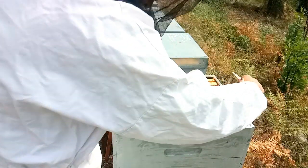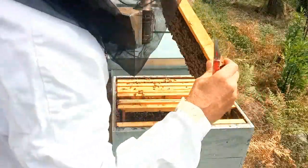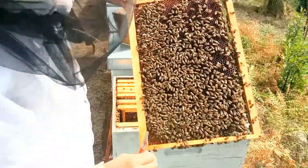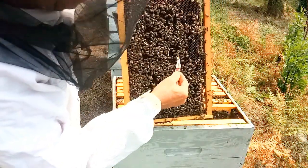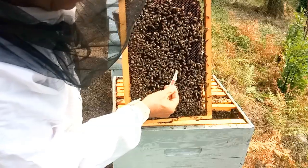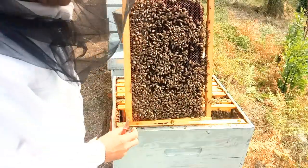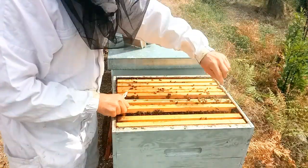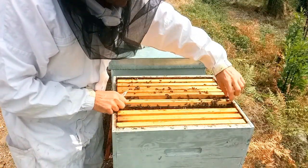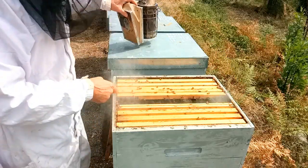On va regarder un peu plus ici. Donc là, c'est le miel et le pollen — il y a un petit peu de rentrée, on voit un peu de nectar. Pas mal de jeunes abeilles quand même. Donc un cadre de couvain, deux cadres de couvain, trois cadres de couvain — c'est le cadre où il y avait la cage.